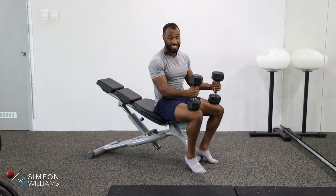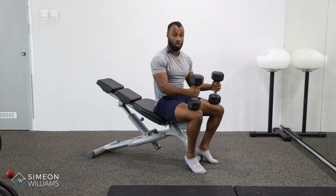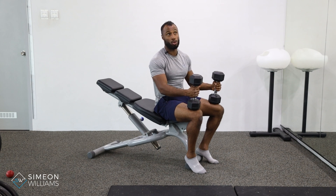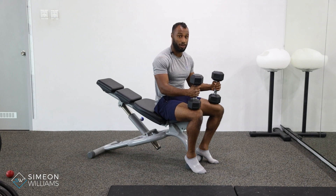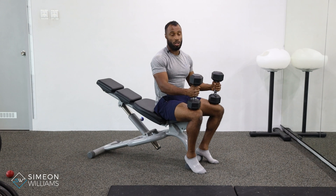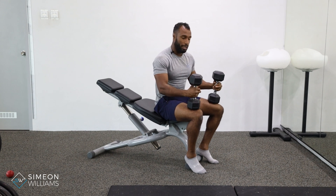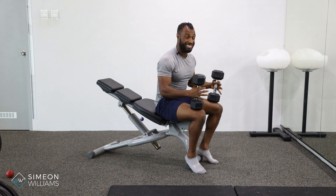My recommendation is if you are doing a certain weight on a traditional incline dumbbell chest press, I would drop the weight by at least 50% to start off with. So if you're doing 20kg on a press, you'll drop it to 10. In this video I'm just going to demonstrate the technique.